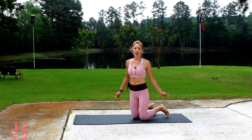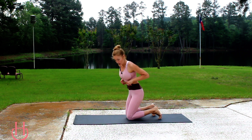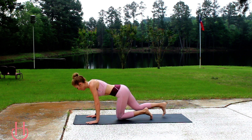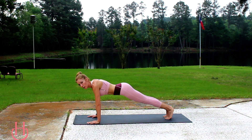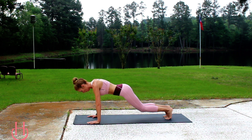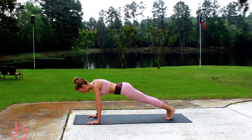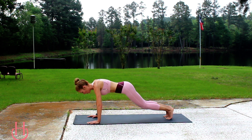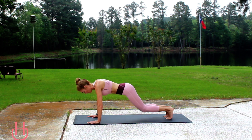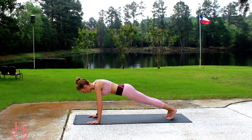We're going to start off in a high plank position and we're just going to do some knee dips. Go ahead and get in position. Just a high plank — you're going to stack your hands right underneath your shoulders and you're just going to dip your knees down. Double knee dip. Make sure you're keeping those hips down, which helps keep the bottom down.